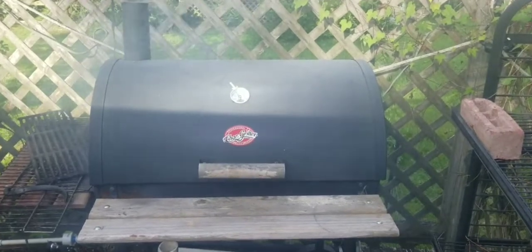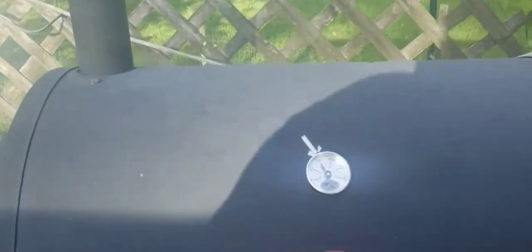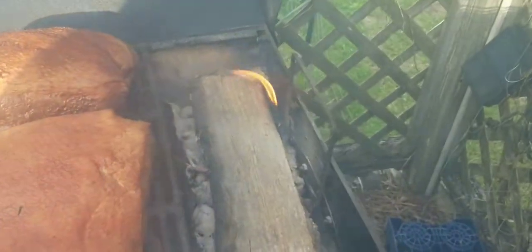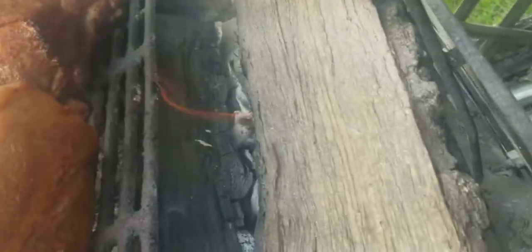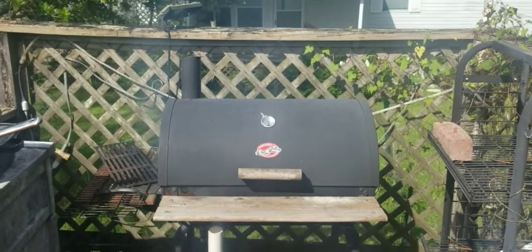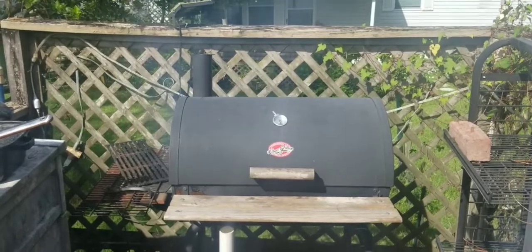All right, we got smoke — let's see what we got. Just put the butts in not too long ago. Got one, two, three, four butts, firewood, charcoal, and water pans back there. I close this lid and it's at 225 degrees — well, that's what it was before I opened it. It's been about an hour now and we got some good smoke going on.